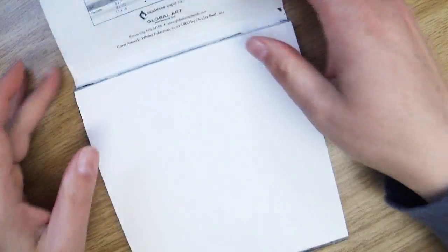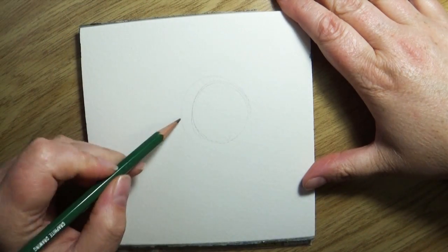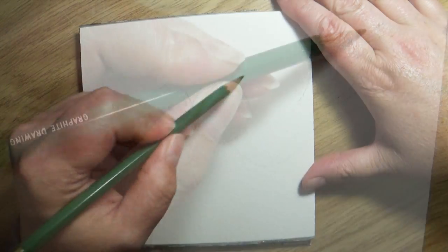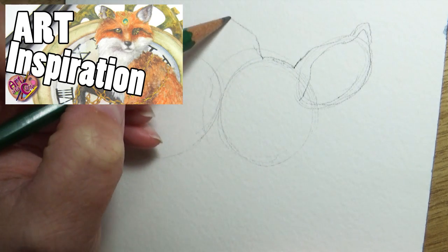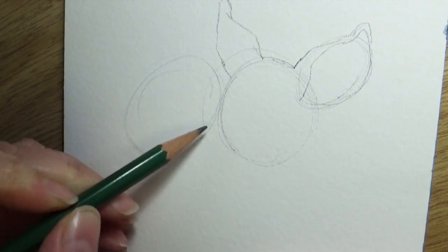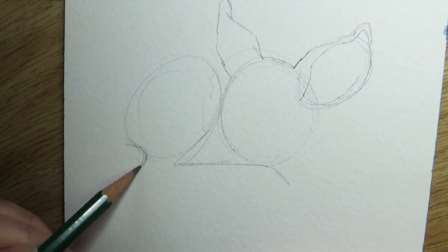Hi everyone and welcome back to my channel. If you watched last week's video, you know I'm doing a little series that takes you through the entire creation process, starting from the initial inspiration to pick up your pencil. If you haven't seen the first video in this mini series, I'd recommend watching that one first because I am including you guys in the creation of a finished piece — not this piece, but another one, because I'm still gathering information from you.